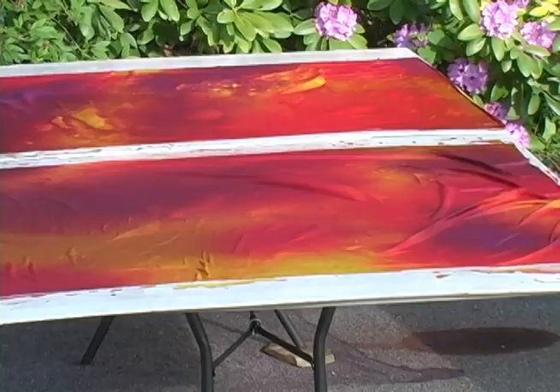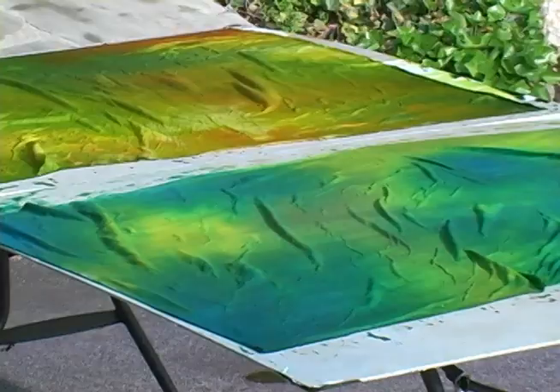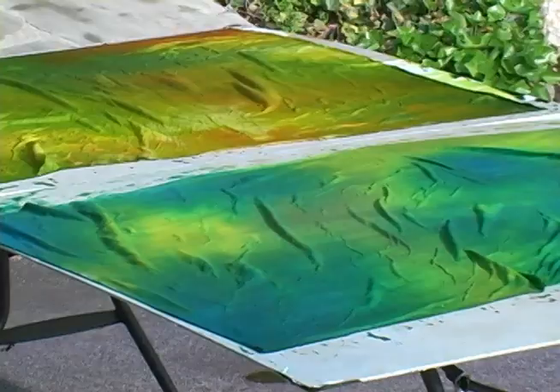This is a totally invigorating process and you will honestly be mystified as you see glorious colors develop right before your eyes. Take the leap into the wonderful world of fabric dyeing — your quilts will never be quite the same again.